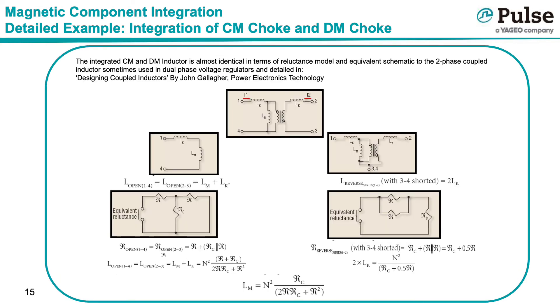The transformer schematic from the previous page has been redrawn in the top center diagram, and it is now possible to derive the formulas for designing an integrated common mode and differential mode inductor. The schematic shown is identical to that used to define a coupled inductor used in multi-phase voltage regulators, and a more complete account of the equations can be found in the article referenced above. To design an integrated component, one must determine how to measure and calculate the values of 2 times Lk, which represents the differential mode inductance, and the value of Lm, which represents the common mode inductance.